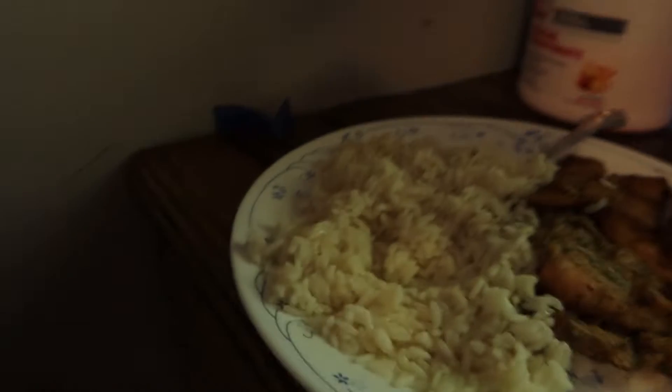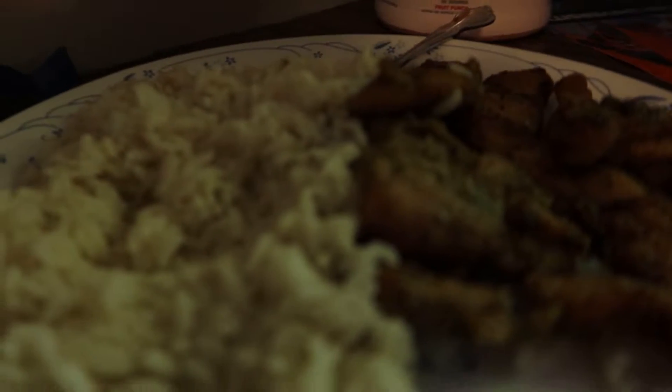Got my chicken and rice fixed. It's looking pretty good, not gonna lie. I probably eat chicken and rice way too much, but I mean it's a staple. I decided not to be boring and just sit at home recording myself eating food.